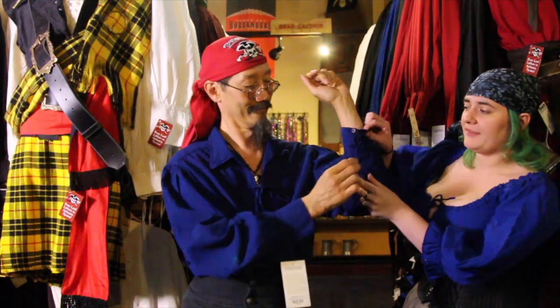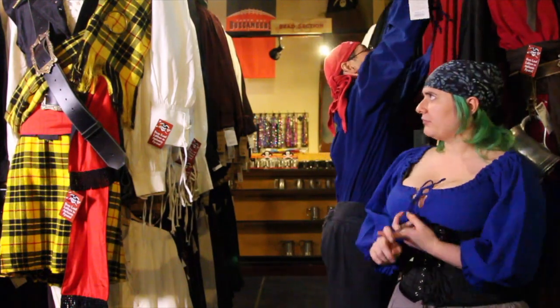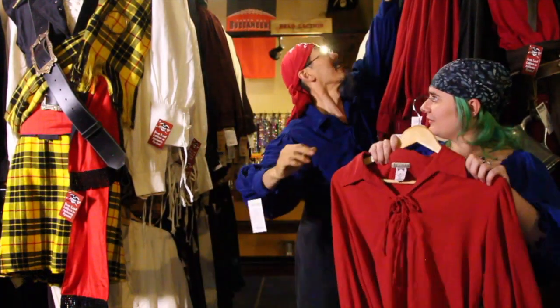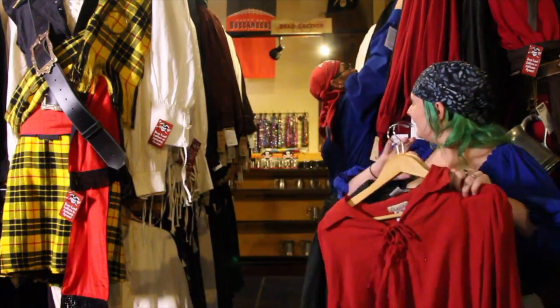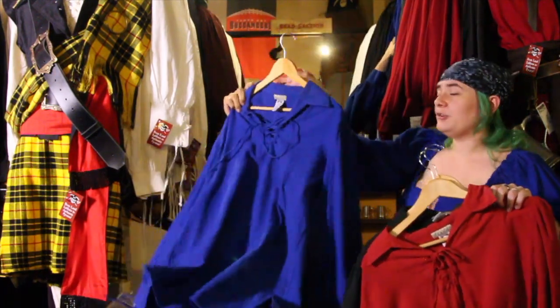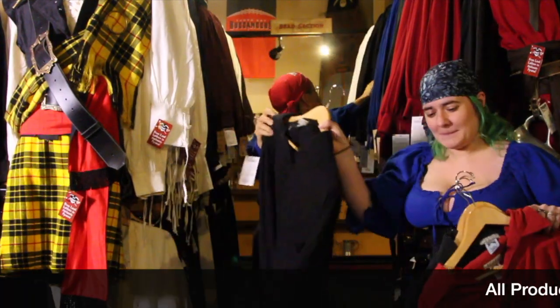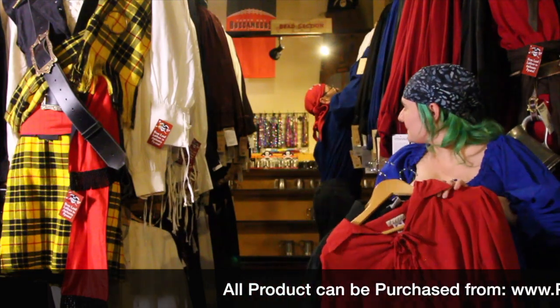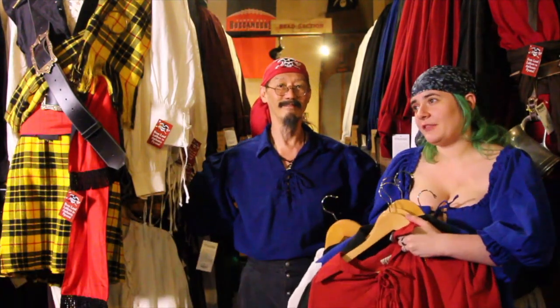If you look at the cuffs, it's similar to the Rogue where it has the lacing and the buttons. There are a bunch of different colors for this one — red, blue, black, green, white, and natural. So there are a lot of different colors you can choose for this specific shirt.